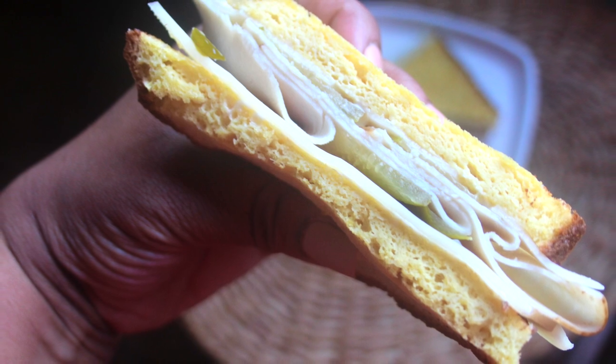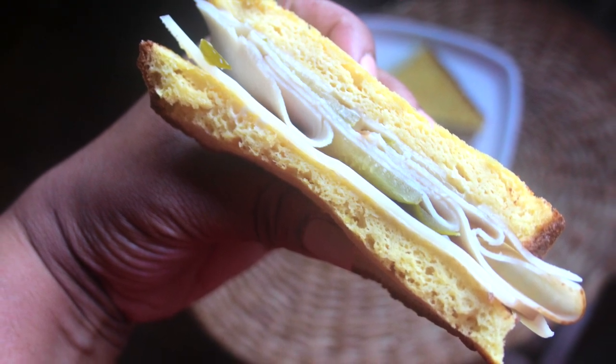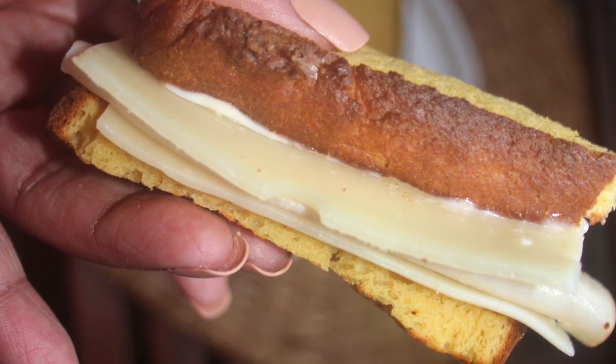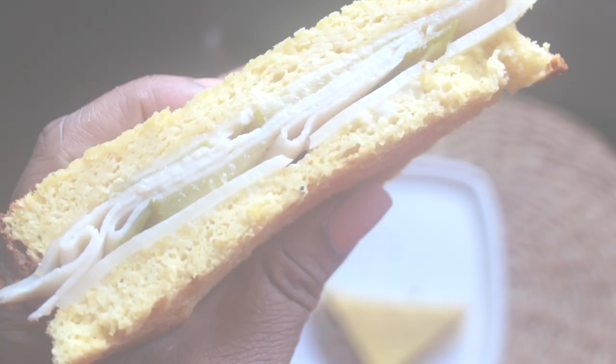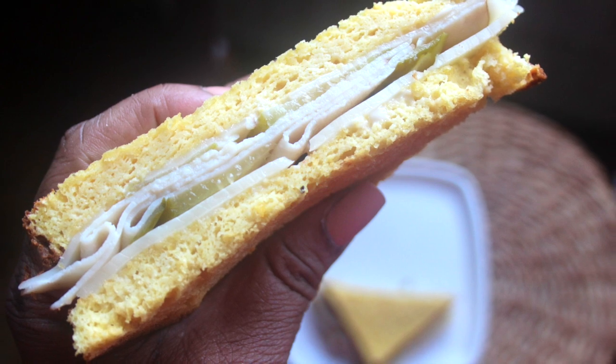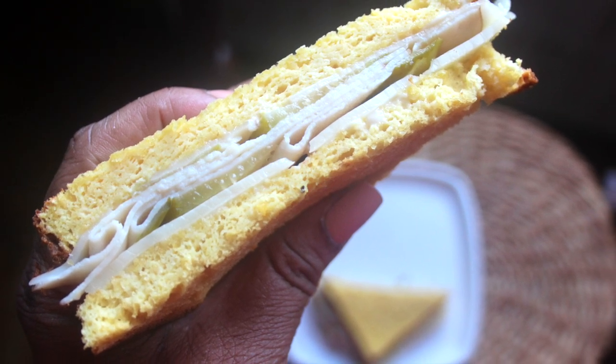I hope you guys enjoy eating this bread as much as I loved making the video for you. And of course, until the next time, all my divas and diva family — stay safe and be well.